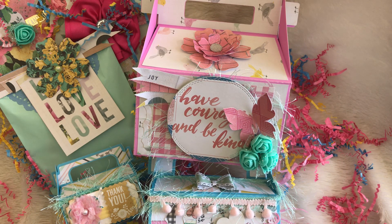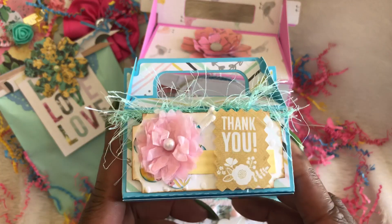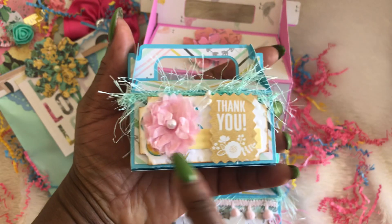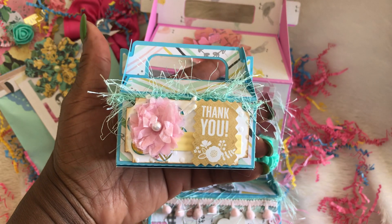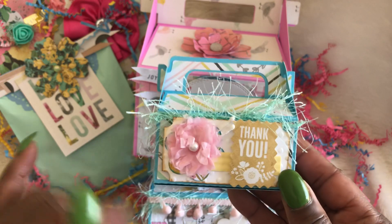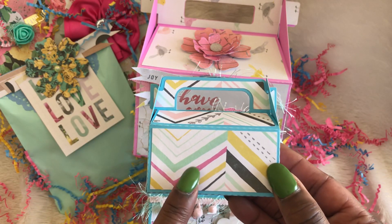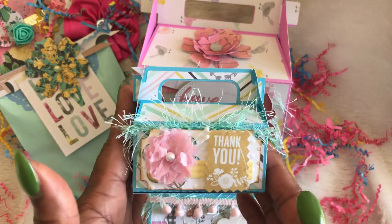I wanted to do gable boxes and this is an SVG cut file by Laura Whitlock. As you can see it fits right into the palm of my hand — I did size this down. This embellishment is a ticket embellishment that was gifted to me by Ebony, and she is sharing more here on the YouTube. I thought that this was so stinking cute. I used eyelash trim going around the top of it. The paper pad I used is the Bloom Collection by Maggie Holmes. So, so stinking cute.